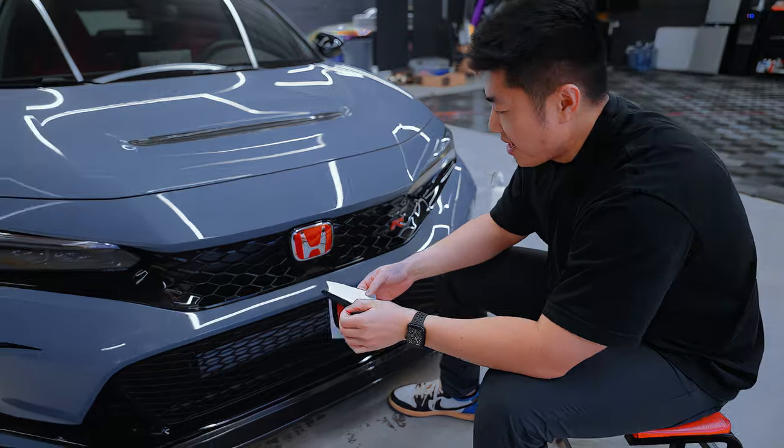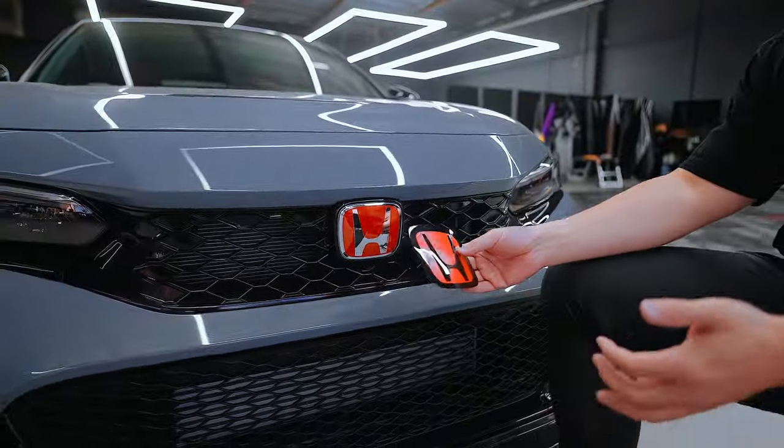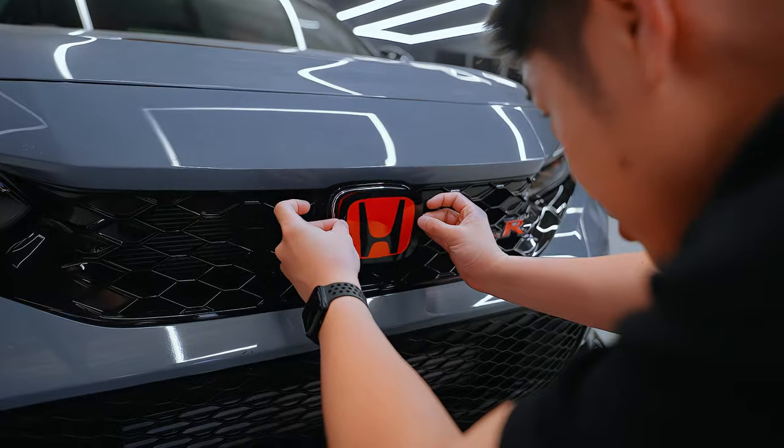Moving to the front, we have the red and chrome emblem. What we have here is a black and red version — we're getting rid of the chrome because the car has zero chrome. Same thing: take your time, make sure you're lining it up.